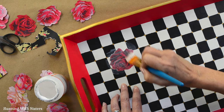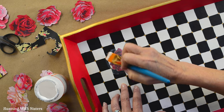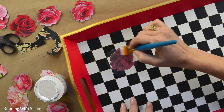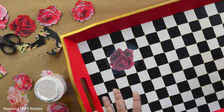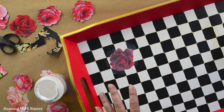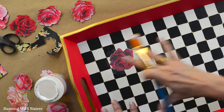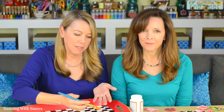It looks scary like you're wrecking it, but it will dry clear — it always dries clear. There might be a little bit of brush marks, but like we said we like the brush marks. When we're done with everything we'll make sure there's one whole coat of Mod Podge on everything, so it all has a unified finish. That one is all set.